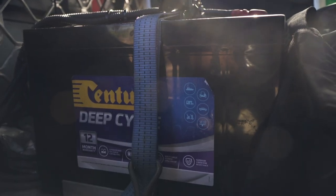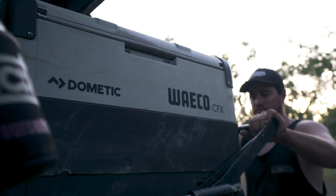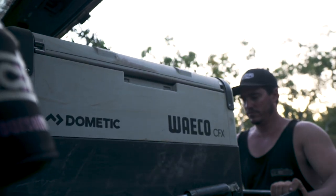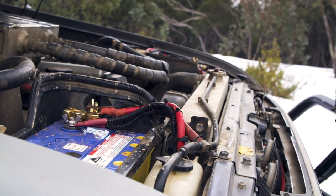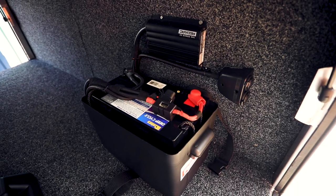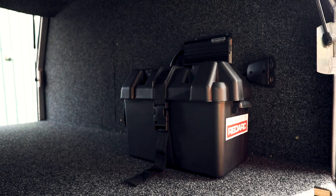Your second battery needs to be a deep-cycle battery, meaning it'll keep your fridge running much longer than a normal starter battery. If you're fitting one in the engine bay, you need a flooded battery, which can handle the heat of your engine bay. If you're running your second battery in the cab or canopy, an AGM is best because it's fully sealed and won't leak at all.